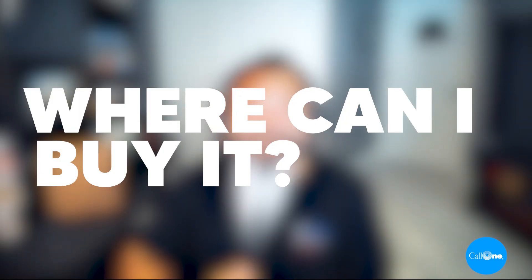Where can I buy the Logitech Zone Vibe Wireless headset? You can buy it on our website, or you can contact us directly — all our information is going to be in the description box below.